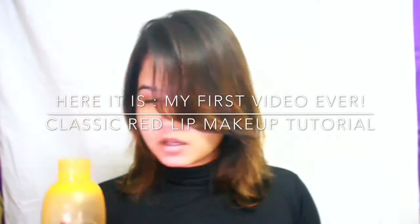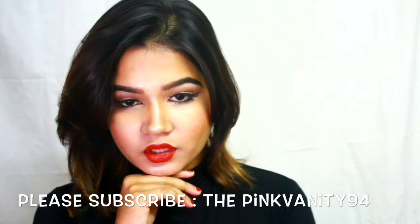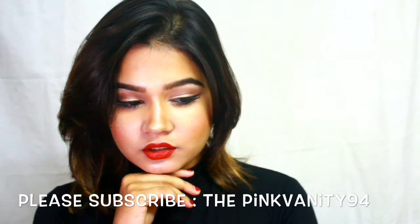Hi everybody, thank you for watching and welcome to my channel. I have done a classic red lip makeup tutorial and if you want to know how I got this look, please keep on watching and subscribe to my channel.